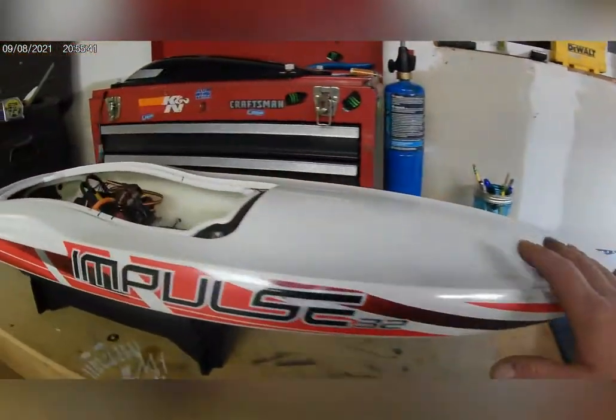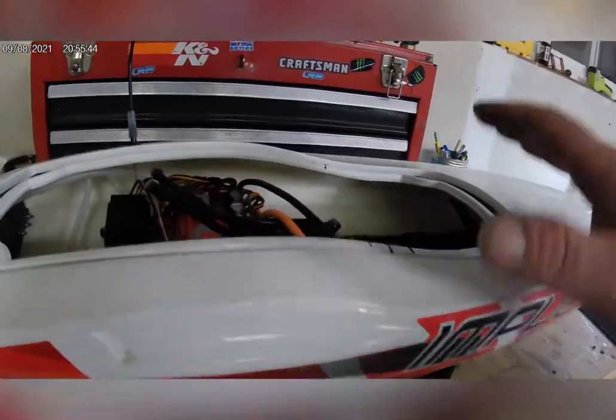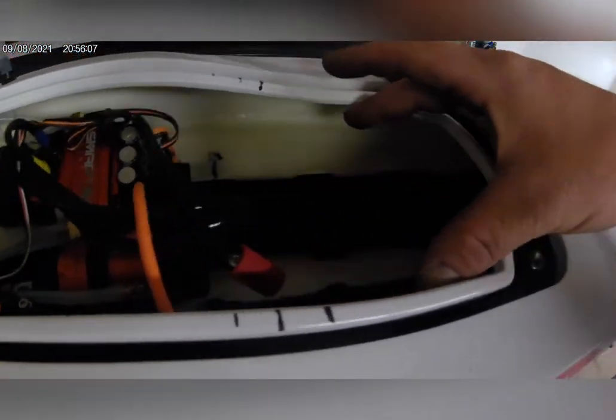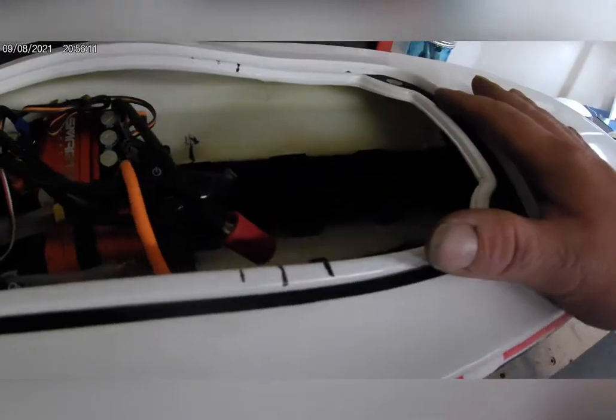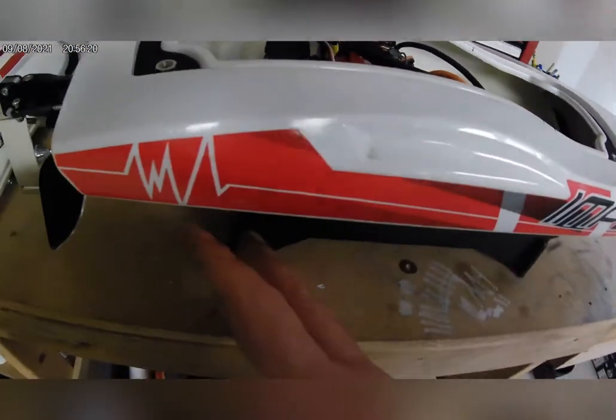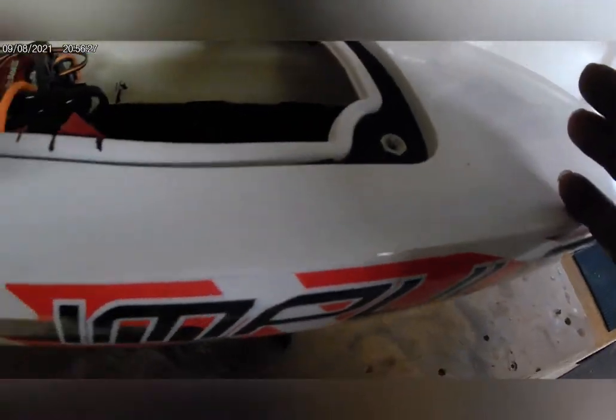Here is the Impulse 32. Same thing — I put marks on here where my COG is, and I move the batteries forward or backwards to bring the center of gravity to my liking. Out on the water, if it's really bad conditions and wavy, I'll move my weight forward more to get the front of the hull down and help prevent flipping. If it's really smooth, I'll move my weight back to get a bit more lift and plane out more.